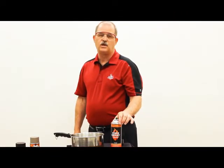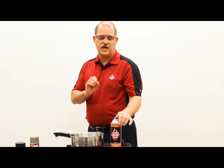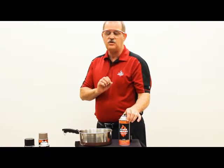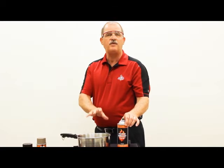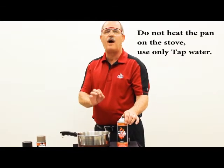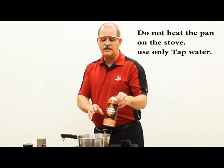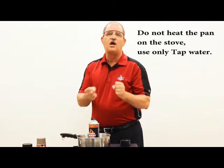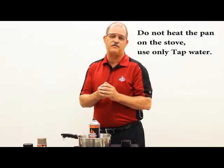Once we've shaken the can thoroughly, we're going to try to expand those gases a little to add pressure to help drive out that clog. To do that, get a small saucepan and fill it with hot tap water at a temperature of about 105 to 120 degrees Fahrenheit. The metal can will conduct that heat, expanding the gases inside and creating more pressure to drive that solid piece out of the draw tube.